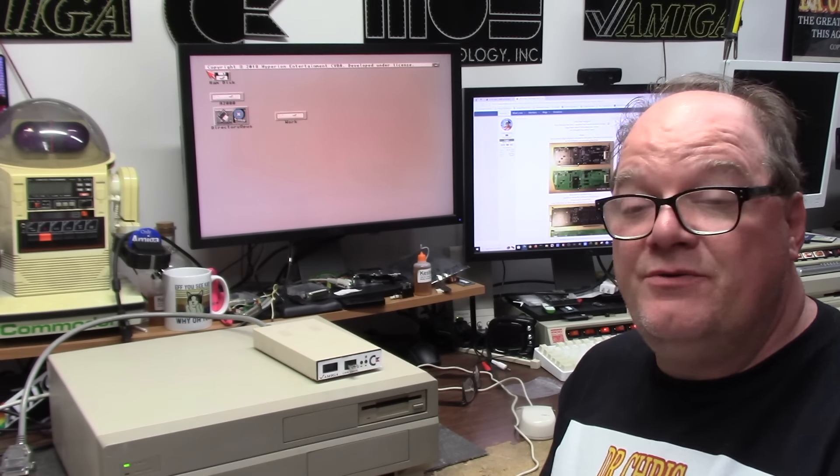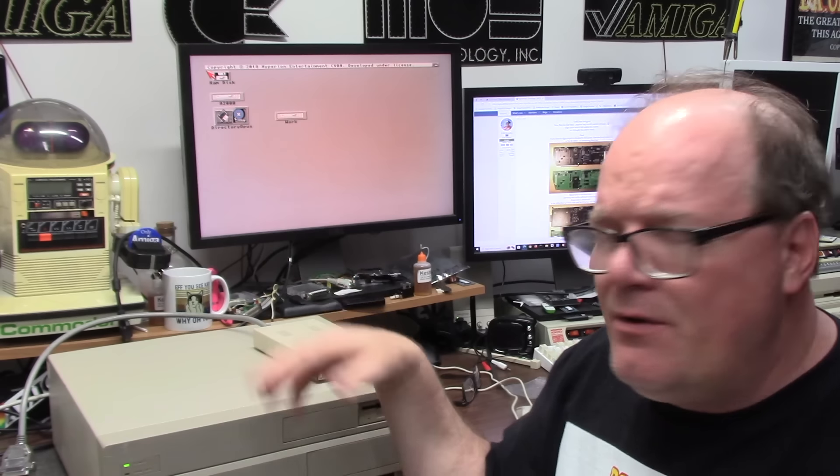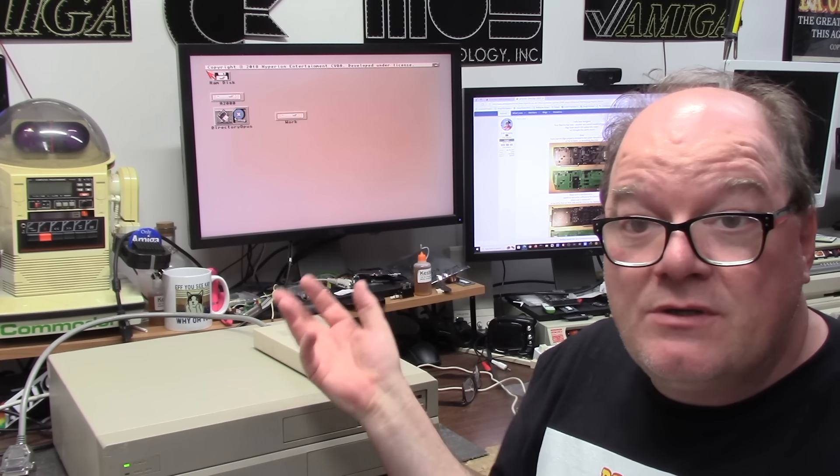This is my Amiga 2000. Inside of it is an RGB to HDMI, a compact flash boot solution with a rear slide-out, and I think a terrible fire — something — and an Ethernet card with a UI hookup. And it works well.